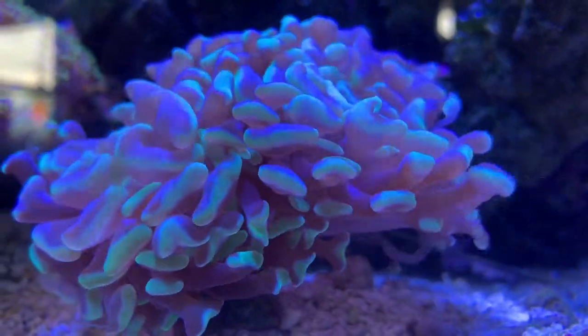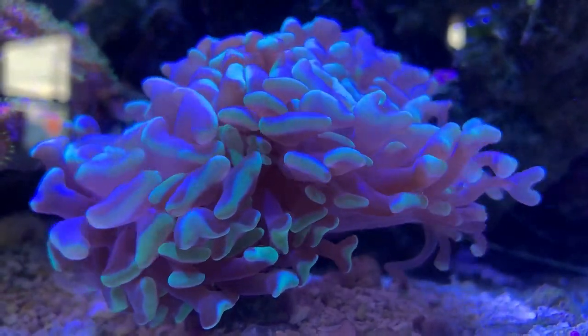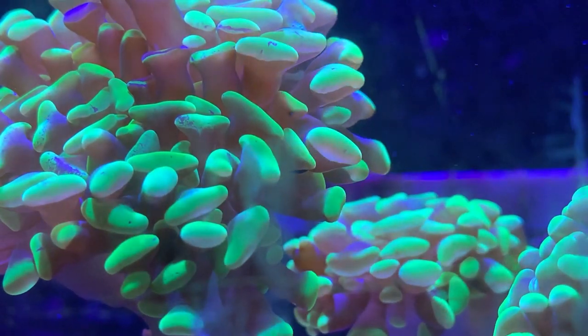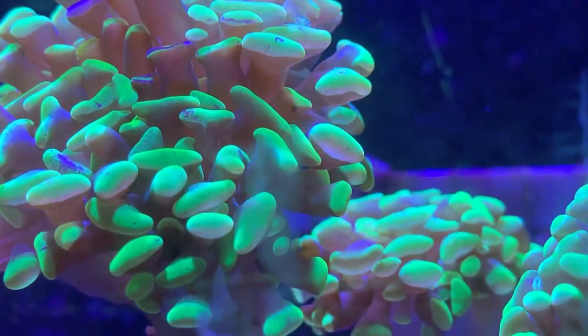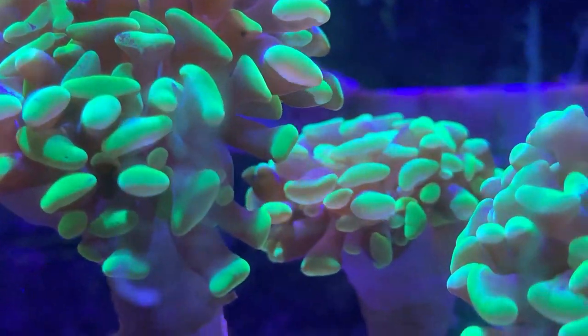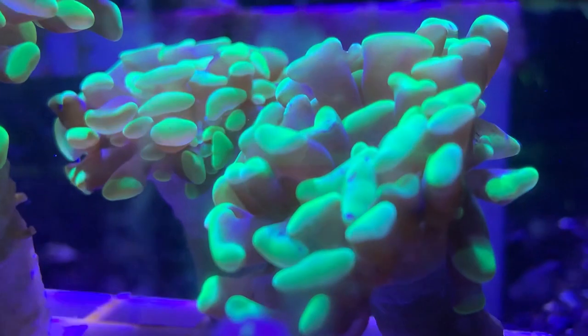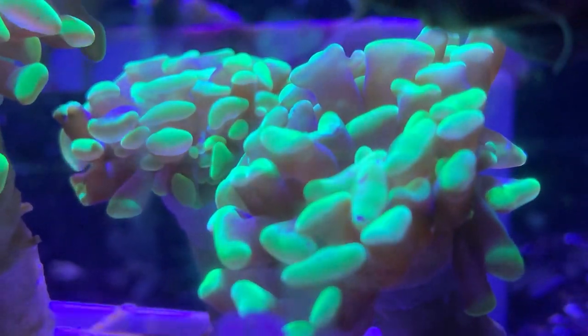Other than that, that is your Hammer Coral. Hope this helped y'all out. Please leave some comments down below if you need anything else you want to learn about them. They're pretty easy to take care of — just make sure they have plenty to eat, and put them in a spot where they aren't going to sting your other corals because they will light them up. Hope y'all have a good day — make sure to like and subscribe, check out my other videos, and I will see y'all later.